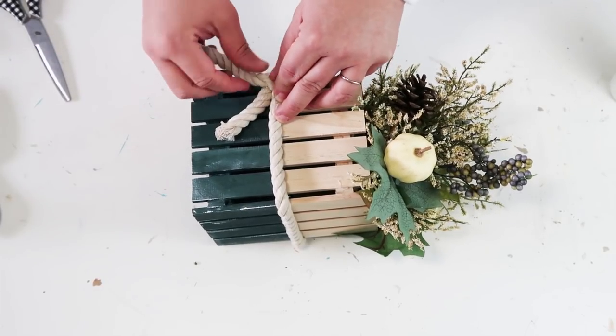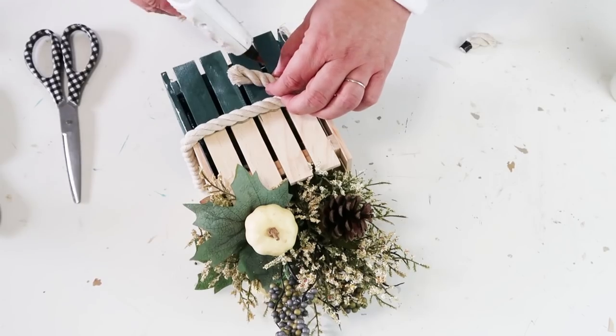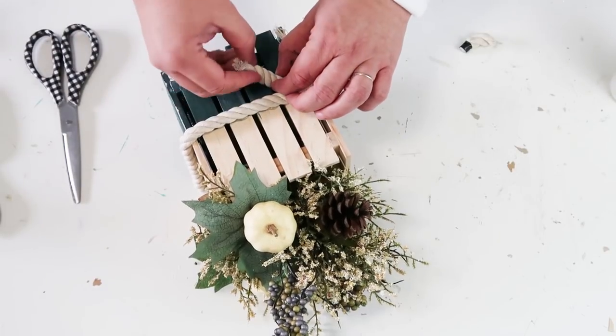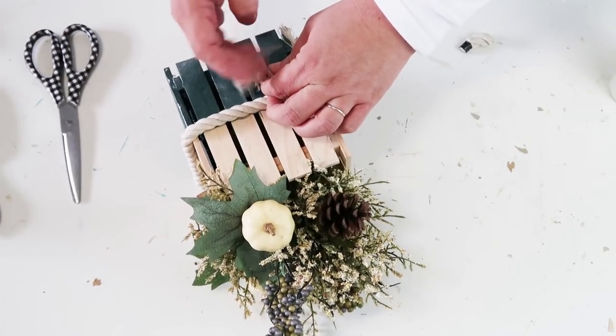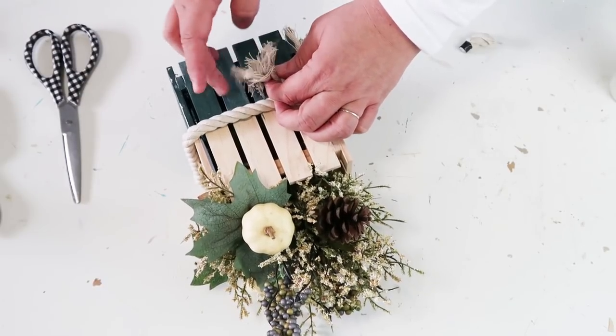Once it's in place, I take some glue and come right into the middle part of the twist, twist it tight so it doesn't come undone, hold it, and fray the ends to keep it from unraveling. Couldn't this be so pretty? You can paint the box however you want and display it in your home for Thanksgiving.